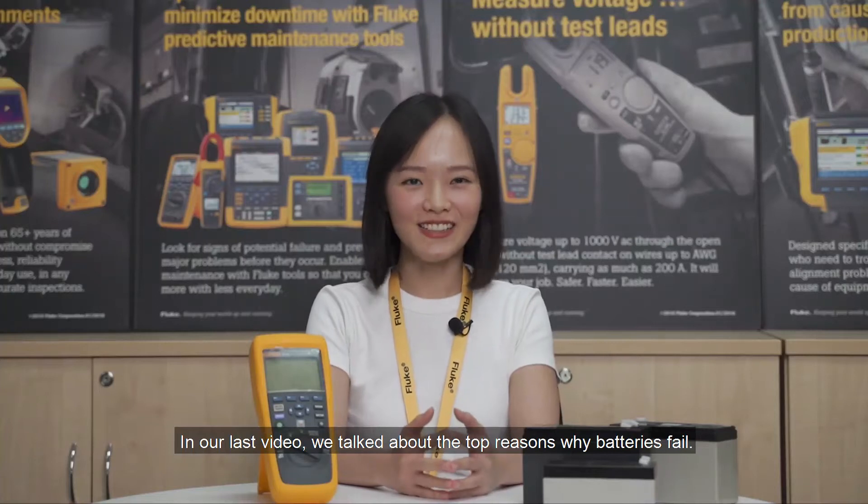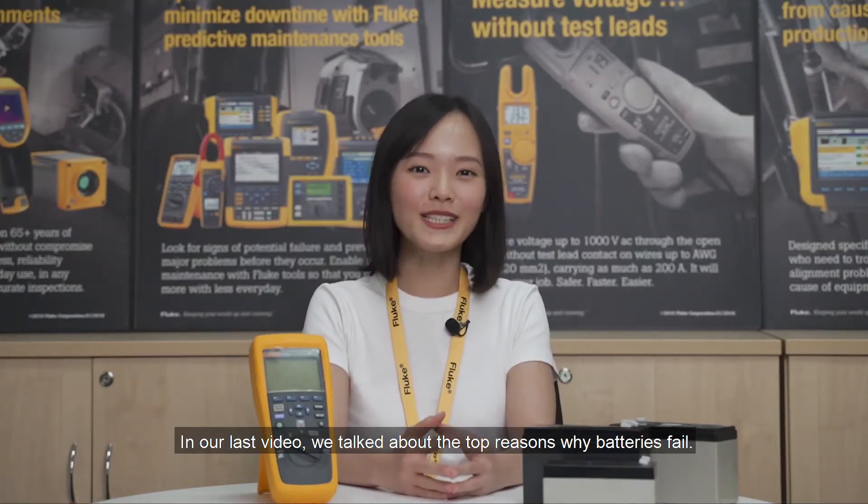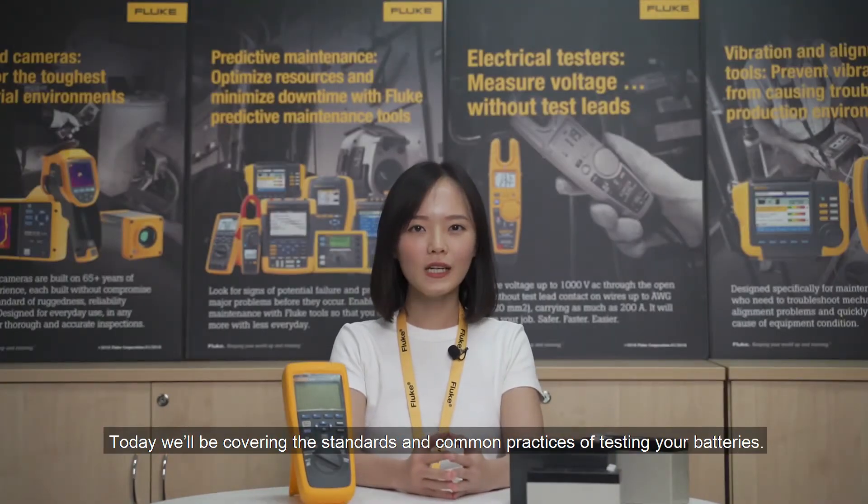Hi everyone, my name is Suchin. I'm the field marketing assistant of Loop Malaysia. In our last video, we talked about the top reasons why batteries fail. Today we will be covering the standards and the common practices of testing your batteries.